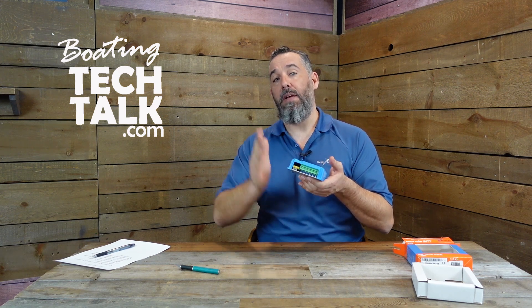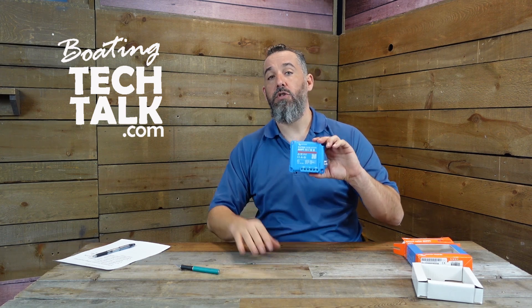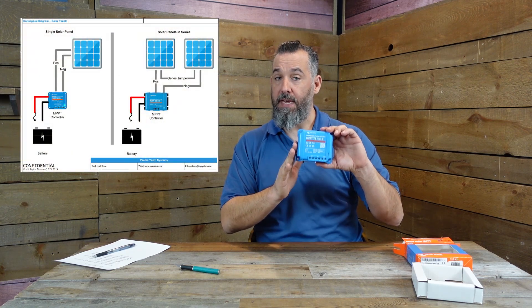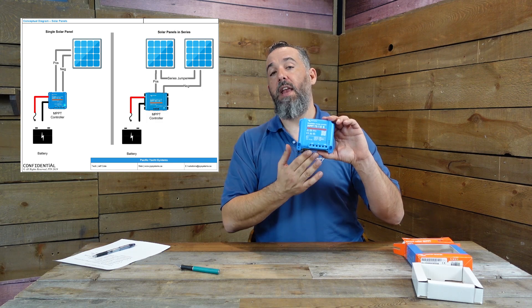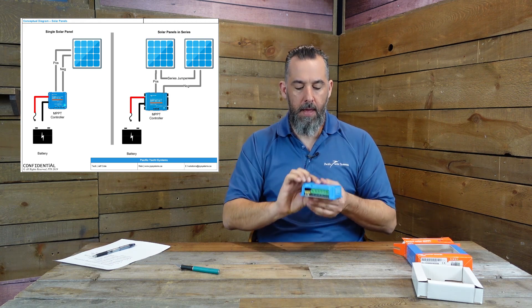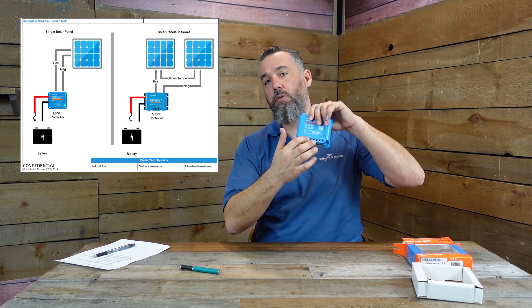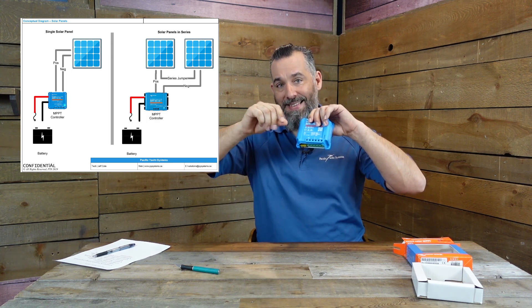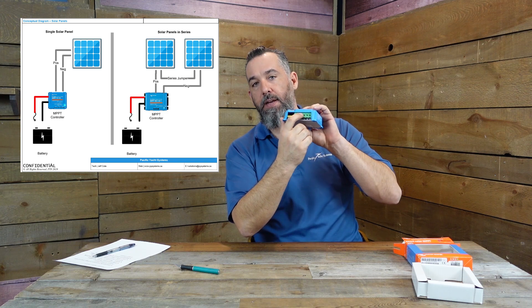The controller has a built-in fuse from the controller to the panel. When you're installing this controller on your boat, you'll also need a fuse from the battery all the way to this device. So it already has a fuse from here to the panel, and you'll still be running a duplex wire from the battery up to the controller. There are little set screws here, so you need a jewelry-type screwdriver to tighten those, and the wires go in there.